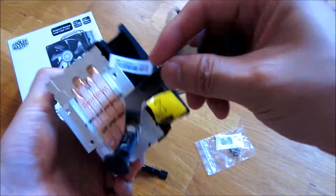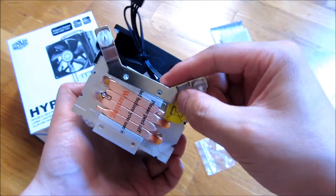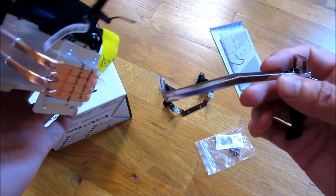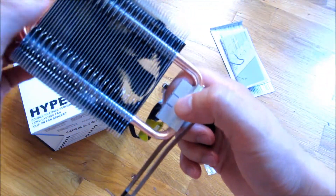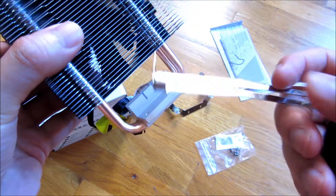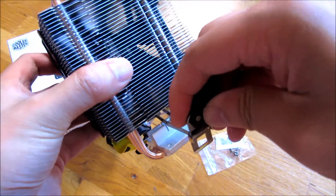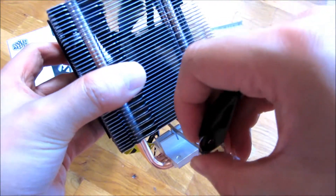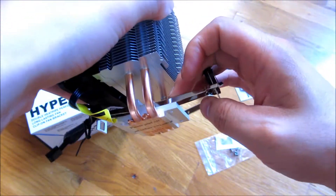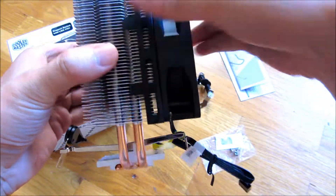These are the Intel brackets and they simply mount on like this with the included screws, same with the other one. This is what I was talking about as far as the easy installation of the clip-on itself — you're merely just putting these against the two grooves and there you have the clip-on, as you can see.